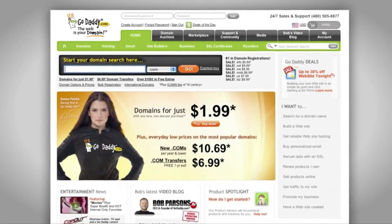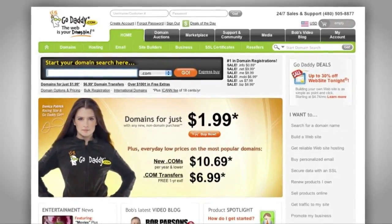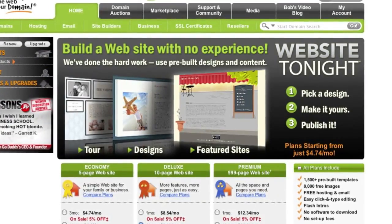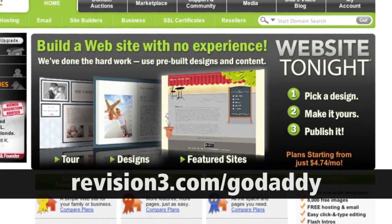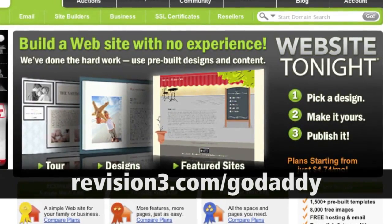I want to thank our sponsor this week, GoDaddy. Get reliable and secure web hosting without a long-term contract. GoDaddy's hosting plans are better than ever with 99.9% uptime, free 24/7 support, and a lot more. You can also grab GoDaddy's free iPhone, Android, or Blackberry app and order right from your phone. Check out revision3.com/GoDaddy for a list of all the best deals, or punch in Science1 at checkout and get 10% off your order.